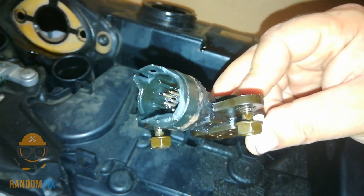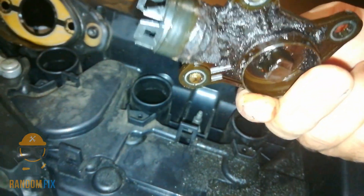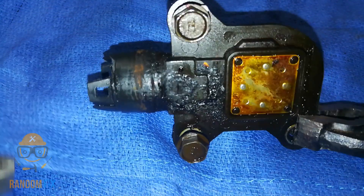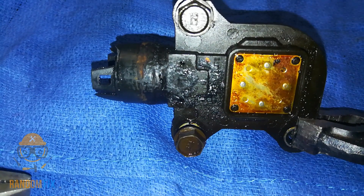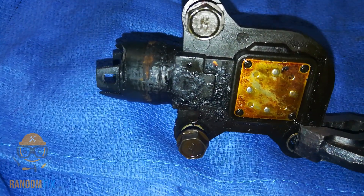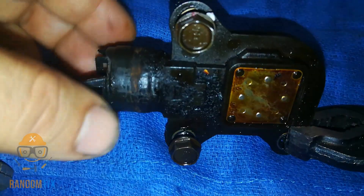Let's go ahead and see what's inside and what could possibly cause this to break down since it doesn't have any moving components. I'm going to see if I can find out where mine broke. You can see mine is completely covered in oil and I might have to remove some of the sludge to find a hairline crack.